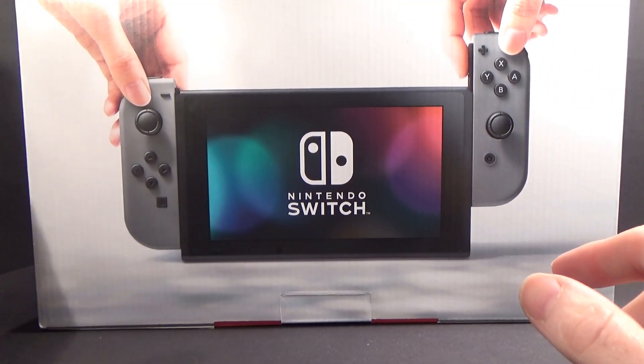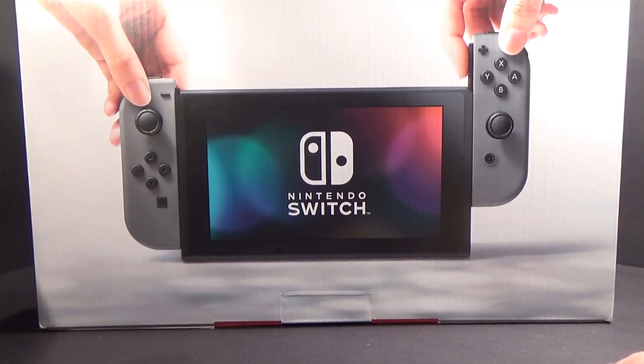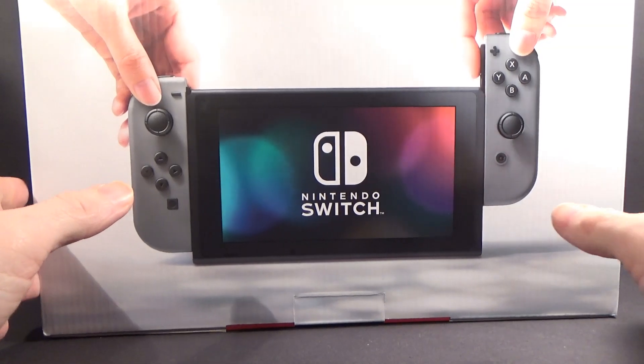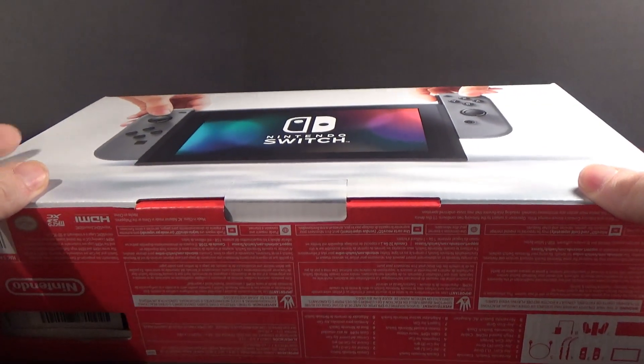For me, that would be the New 3DS, which, to be honest, I've only used like 10 times since I got it, which was back when it came out, like 2 years ago. So I figured I might as well use it. I still have my old 3DS and my 2DS, so I don't really need it. There's only a few games that actually utilize the New 3DS power, and I don't have those games either.